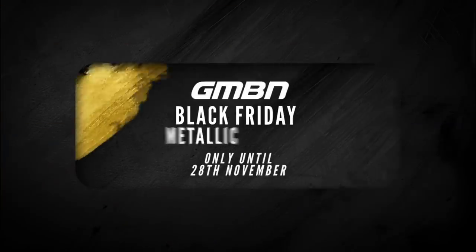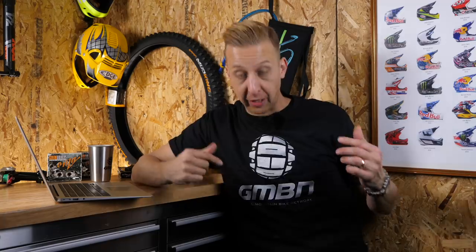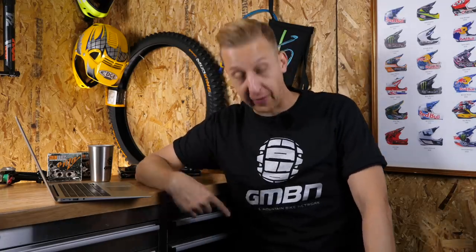Straight into news. First up, I want to throw you over to the GMBN store because our Black Friday specials end on Wednesday at midnight, so you can snap yourself up a bargain still. In particular, there's some pretty cool stuff like our limited edition silver and gold tops we've been wearing over the last week on the channel. They're available in short and long sleeves — I'm really a fan of the silver short sleeves — so snap your bargains up.